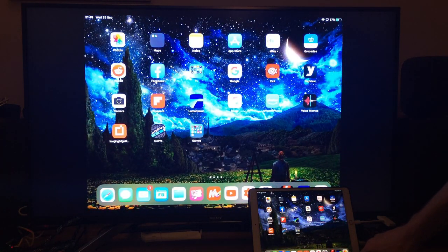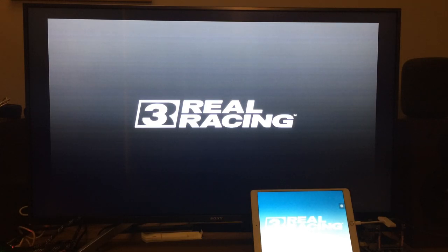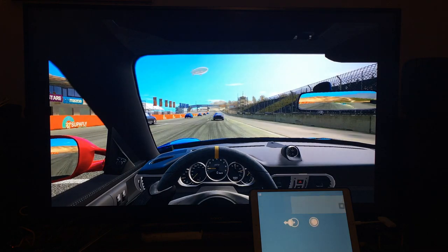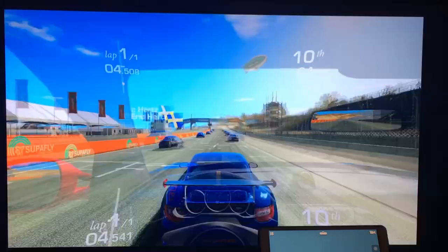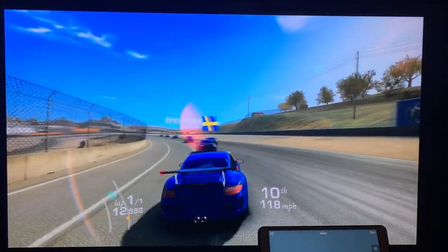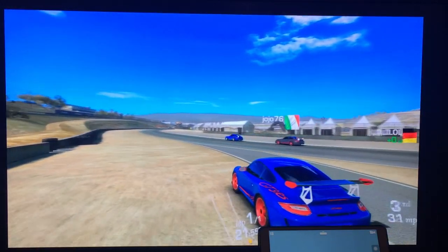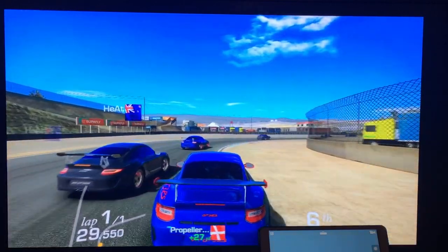The last one I wanted to show is Real Racing — I haven't tried this for a while. Interestingly, the iPad and TV are showing different content: I've got a guide on the iPad screen while the TV is showing the actual game footage. That looks really decent and it feels really responsive. It's obviously meant to be played like this because the iPad screen acts as a secondary display. Yeah, it really feels like playing a console game.